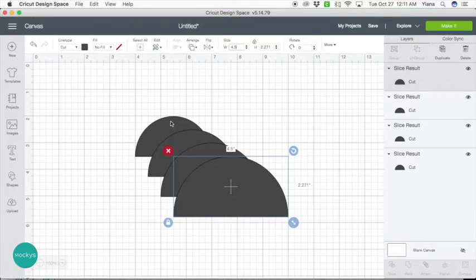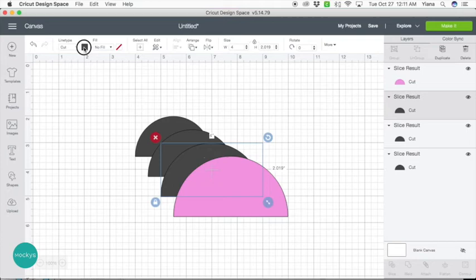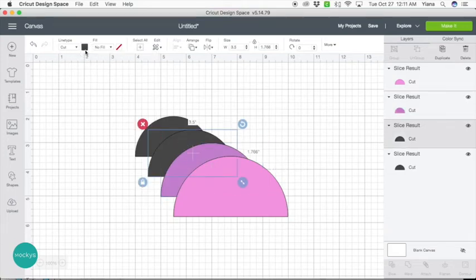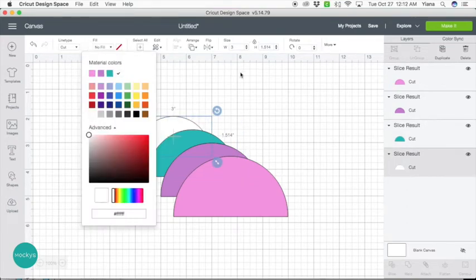This last center piece doesn't count as a color of the rainbow — let me show you what I mean. Let's go ahead and color these. Let's try pink for the first one — you can change to whatever you want. Then let's go with purple, maybe a little bit darker, and let's try teal. Those are pretty girly colors. And this last one doesn't matter what color it is, but let's put white just for demonstration.